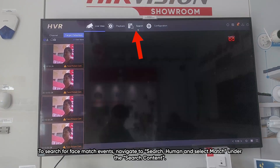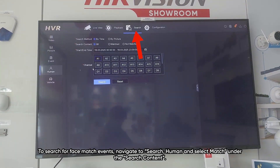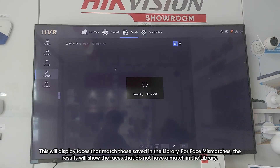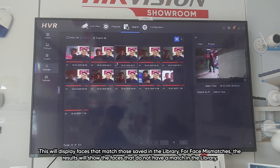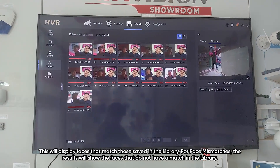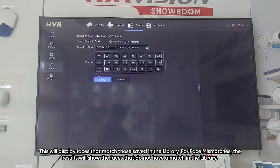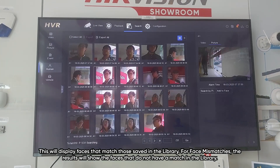To search for face match events, navigate to search, human, and select match under the search content. This will display faces that match those saved in the library. For face mismatches, the results will show faces that do not have a match in the library.